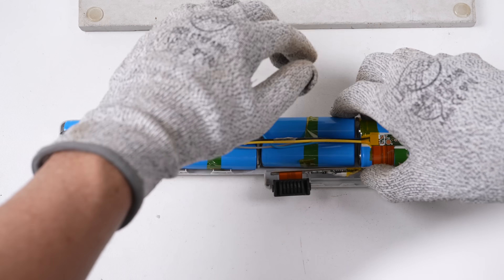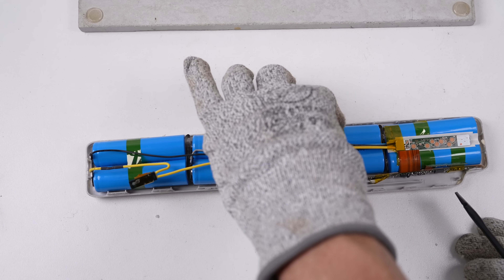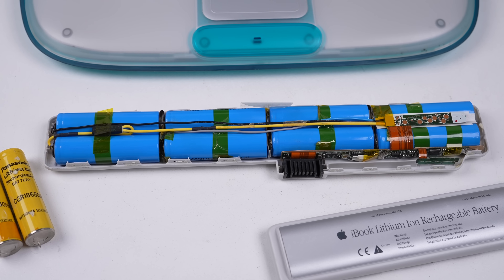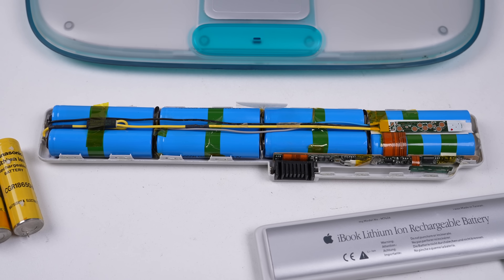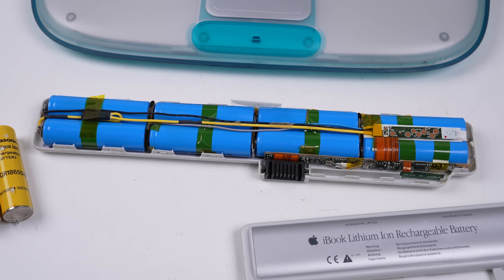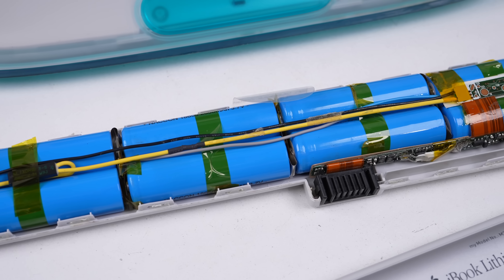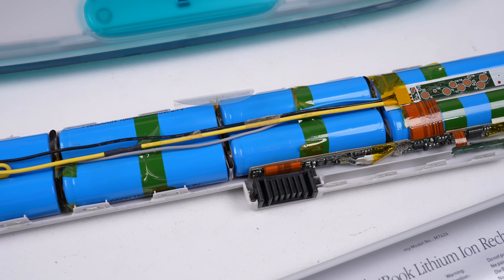With the battery alive, it's time to get it back into its enclosure, being careful not to short anything out in the process. With that, we've rebuilt an old laptop battery with new cells — we just have to test it. But as I would soon discover, we had yet to overcome the biggest hurdle: getting the case back together.